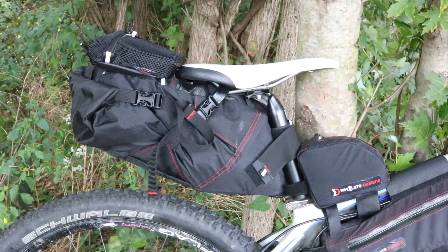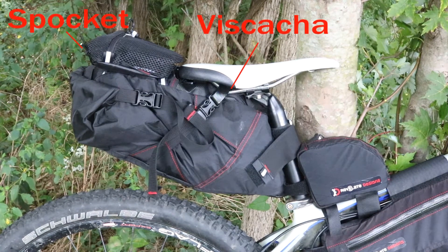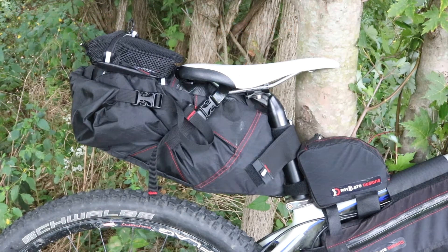As you can see in the back, I've got a seat bag — I believe it's pronounced the Viscacha. Inside that, what I'm keeping for this trip is my hammock setup. Above that, I have a little mesh accessory pouch. I'll probably put a few little items in there that can get wet.